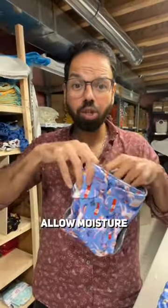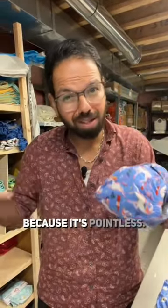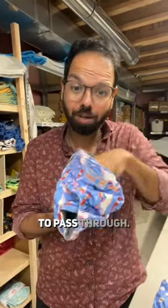Our swim diapers allow moisture to pass through — very important. Do not buy a swim diaper that is waterproof because it's pointless; it will balloon up and catch moisture. Ours allows moisture to pass, but it will trap any poop that goes through it. All kids poop — it's not a secret — and it won't allow poop to pass through.